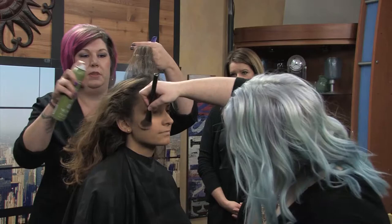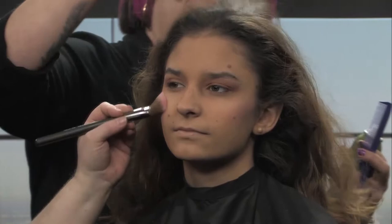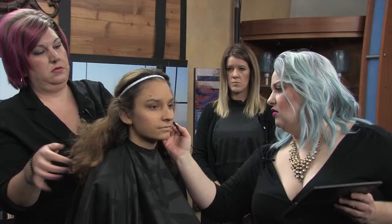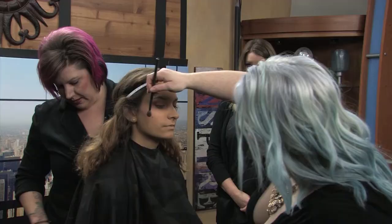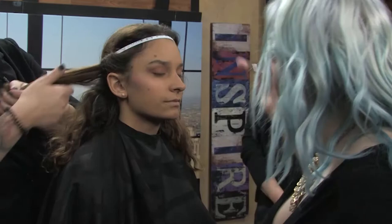I'm going to hit her crown with some dry shampoo. Dry shampoos are a great styling tool — not just for a third or fourth day. For someone with super fine hair and flyaways, it's a good alternative to hairspray to add texture and volume. I'm also adding a little deeper color to the hollow of her cheekbones just to accentuate and bring a bit more depth to the face.